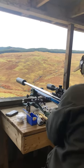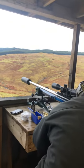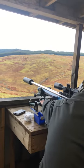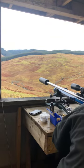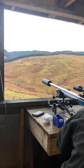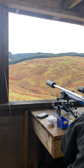Go again Steve please. You were just off there, put the crosshair on the post Jacko please, just for windage.